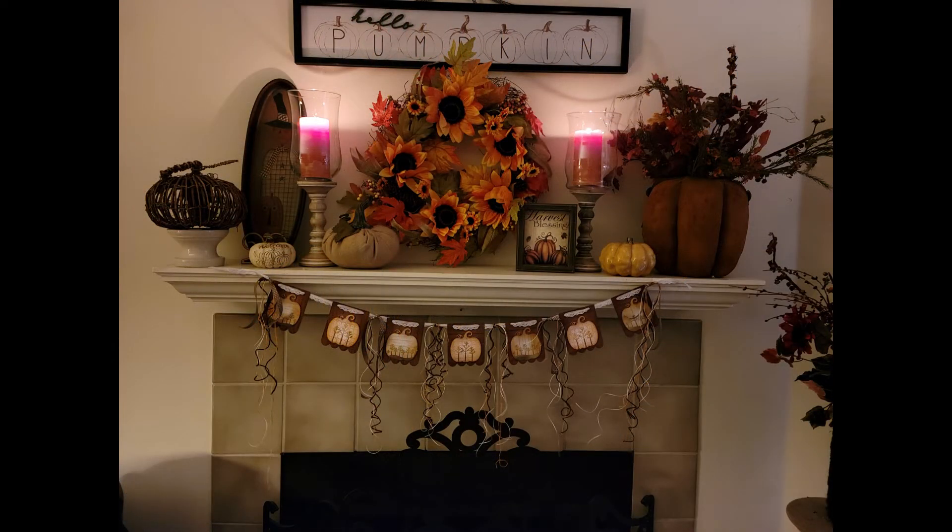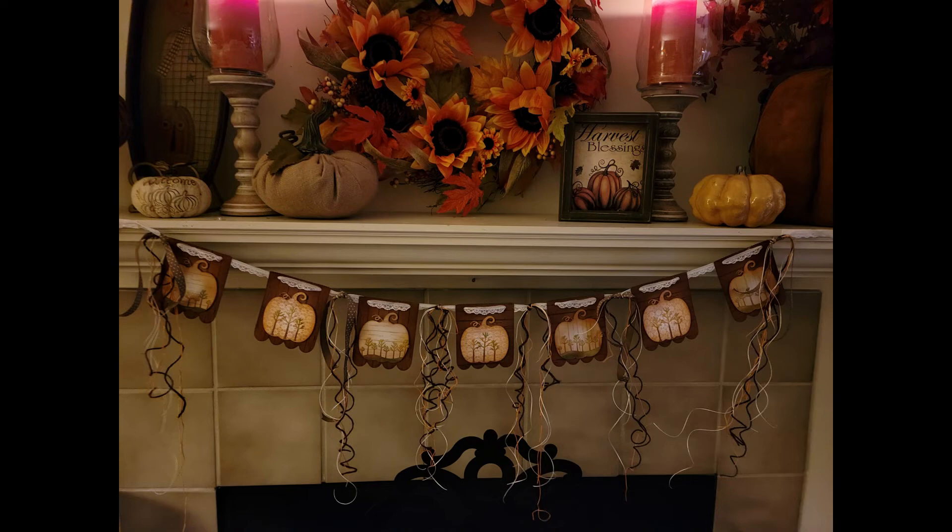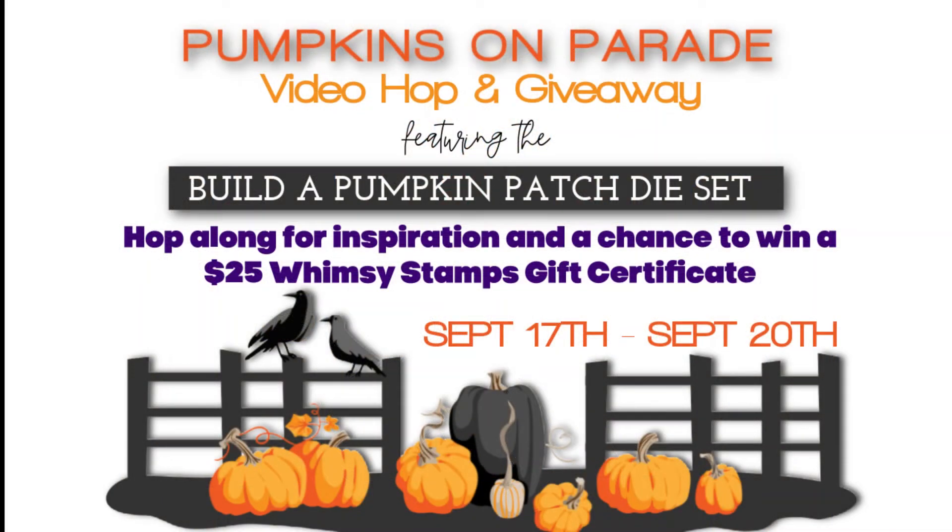The next creator is listed below in the description box — be sure you hop along to each one for some great inspiration, but remember you have to leave a comment to be eligible to win. More comments equals more chances. In your comment here, tell me what your style is, what occasion you might make a banner for, and what Whimsy products you think you could use to customize your banner. Go look at the Whimsy products, look at your stash, and see how you might make a banner specific to you. This is Nancy the Handy Scandy guest designing for Whimsy Stamps on the Pumpkins on Parade video hop and giveaway — like this video, subscribe if you're not already a member of my crafty tribe, and hop on to the next person listed below. Thanks guys, I'm out!